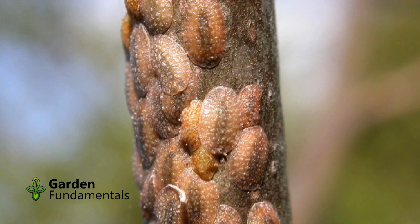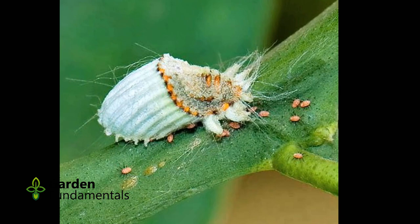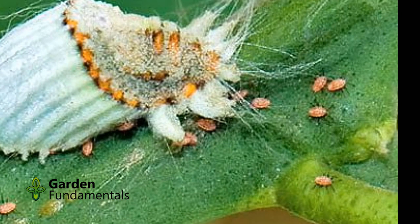There are over 8,000 species of scale and they come in different colors, shapes and sizes. This can make it difficult to identify them, but most scale are small and don't move around once they have settled in a spot on your plant. Most look like bumps on leaves and stems.